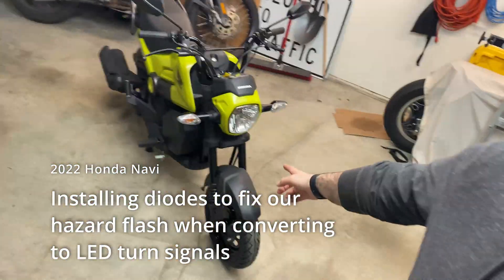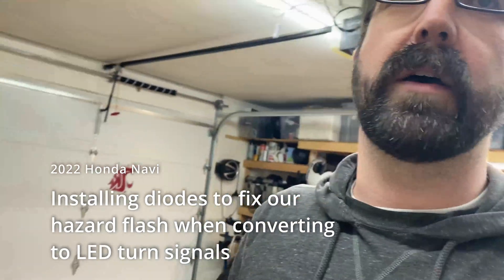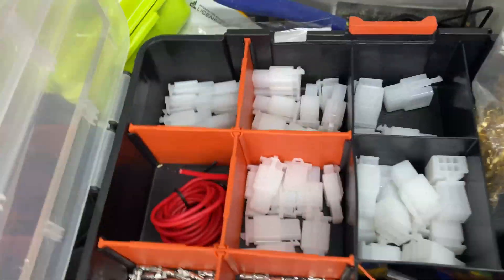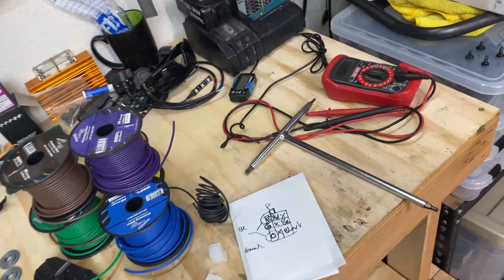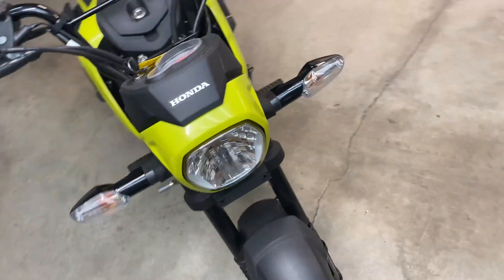We're back! It's Navi time. The bike's in here. I got some parts in to fix the hazard flash issue we had going on after we replaced the tail tidy and tried to put in all LED turn signals. That was a learning experience. I got a pack of diodes — cheapo Amazon ones, I can put a link in the description. We got our terminal connector kit. I have a bunch of wiring left over from things. My Sharpie diagram. And we have the Navi.